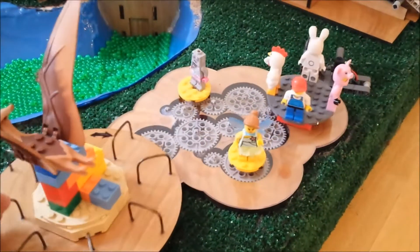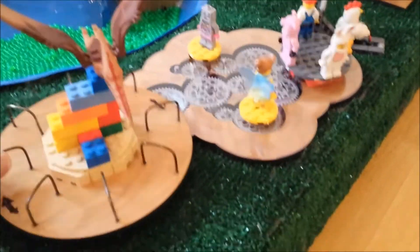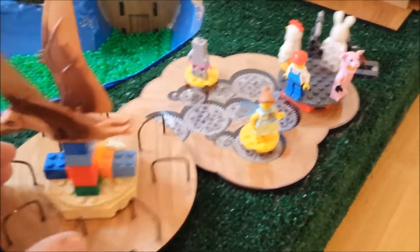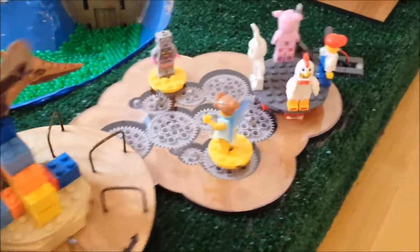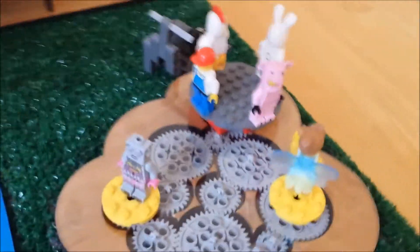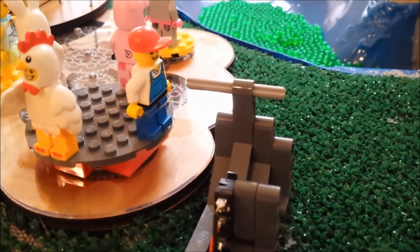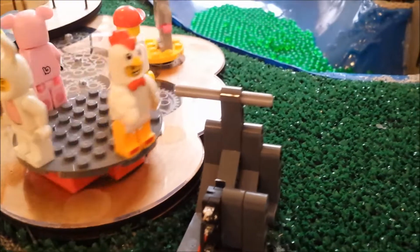The children would enter and start on the merry-go-round. As they go around, it spins the gears so that the figures would spin, and as they spin, the chicken's arm goes around and hits the lever, which activates a switch which turns on the sun, which starts the evaporation cycle.